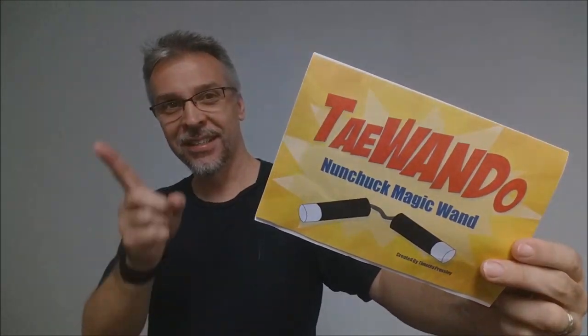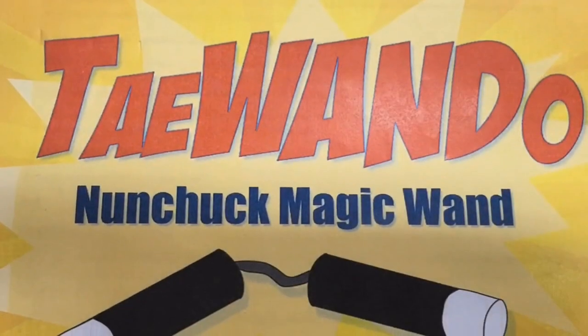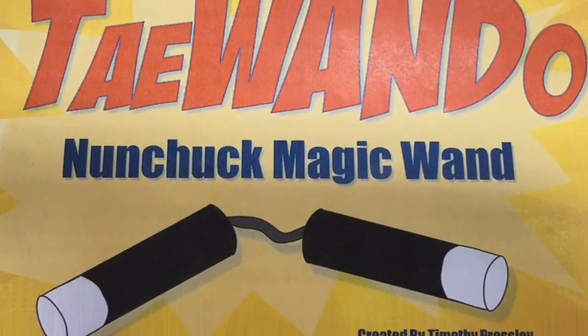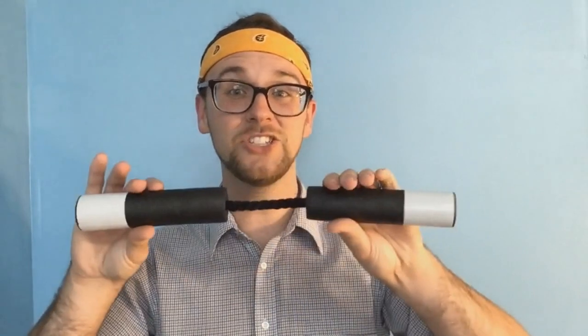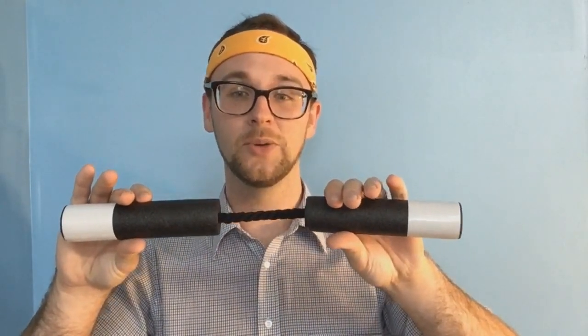You want to see the trailer? Here it is. What does a magician and a ninja have in common? Tai Wan Do, the nunchuck magic wand. With Tai Wan Do, you'll have every child in your audience rolling on the floor in stitches at your kung-foolery.